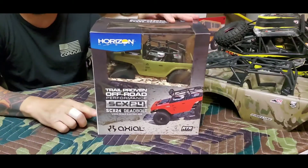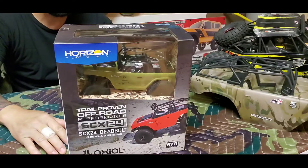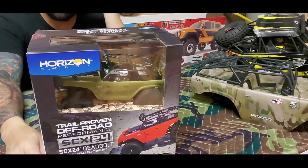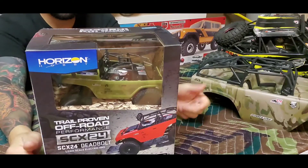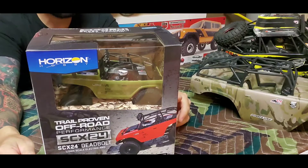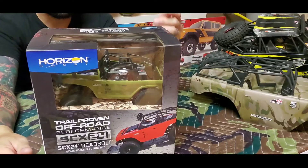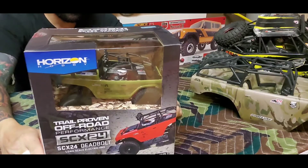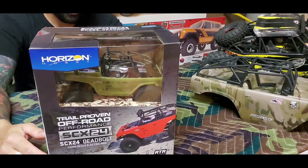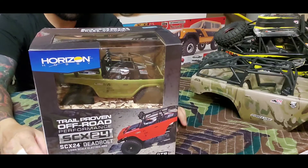All right familia, let's dive into this box — the SCX24 Deadbolt 1/24 scale electric four-wheel drive. This thing comes with front and rear differentials, each housing a worm screw and worm gear setup. I've never driven anything with worm gears, so we'll see how this thing turns out. A lot of people don't like them, a lot of people like them — they're really tough, they can tear up some stuff.